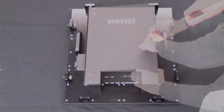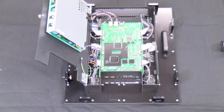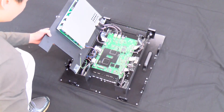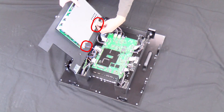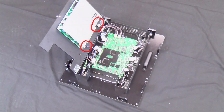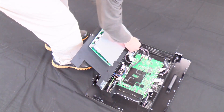Open the rear cover by loosening the captive screw. Loosen the ground screw and disconnect the cable. Disconnect the AC power connection and the three mainboard connection cables. Pull the hook and separate the rear cover from the cabinet.